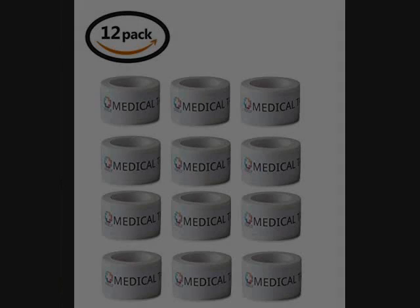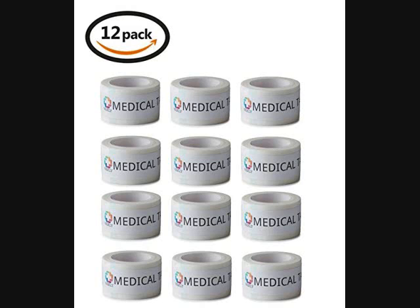It's really breathable and good for your skin. If you buy this paper surgical tape right now off of Amazon, it's only $8.99.